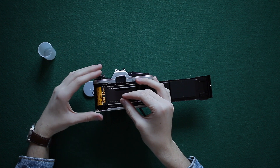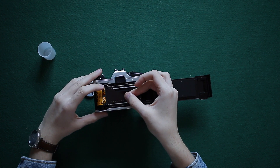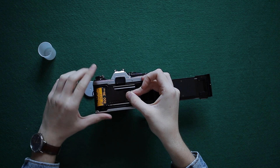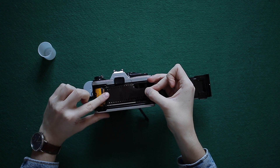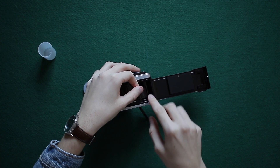Remember, don't push the winder all the way in — only halfway — as this will secure your film. Gently pull your film to the right and make sure that it slots in between the ridges towards the very end.